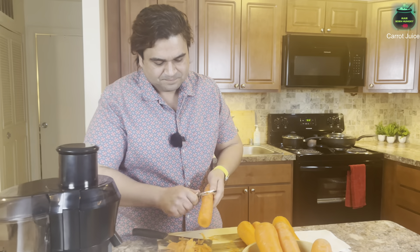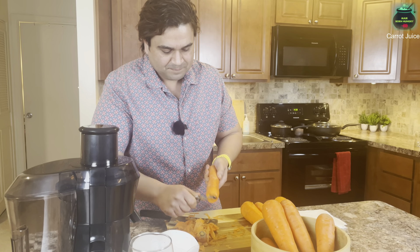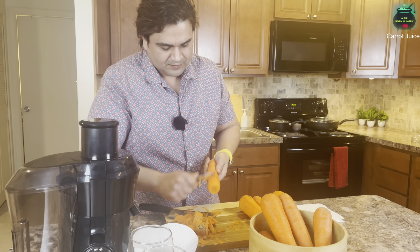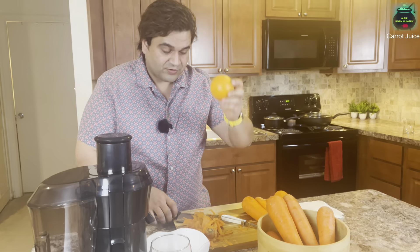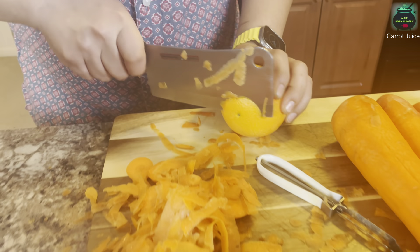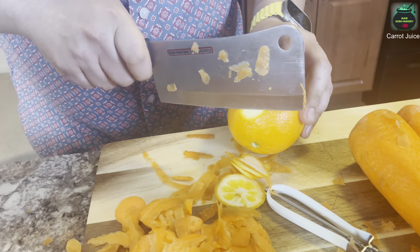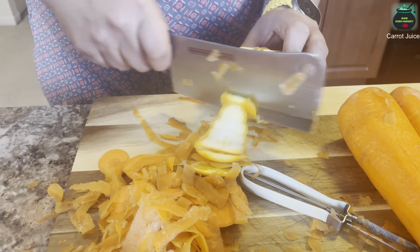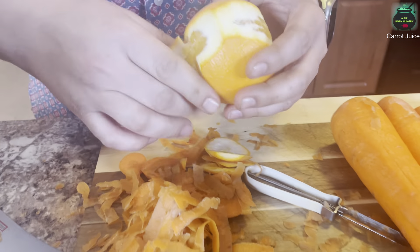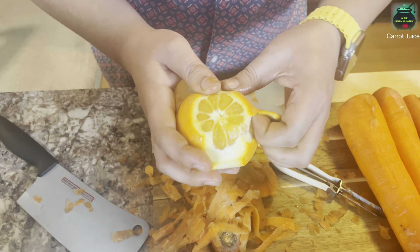The last one — okay, so the carrots are ready. I'll take some regular oranges. What we'll do is just take the skin off the oranges with the help of a knife, or you can just peel them by hand, but I'm making it easy with the help of a knife. As you guys can see, you can also peel them like this with your hands.